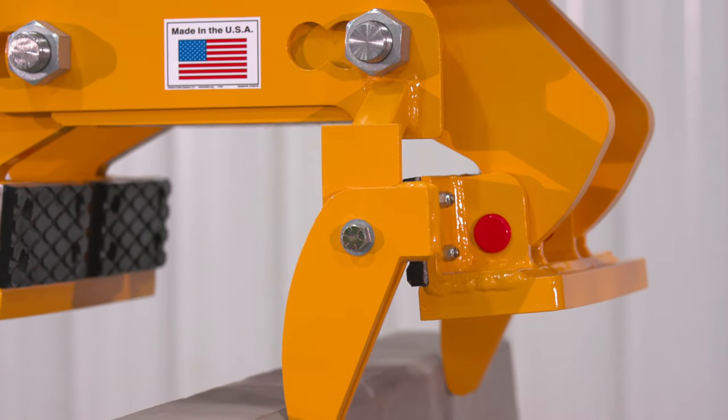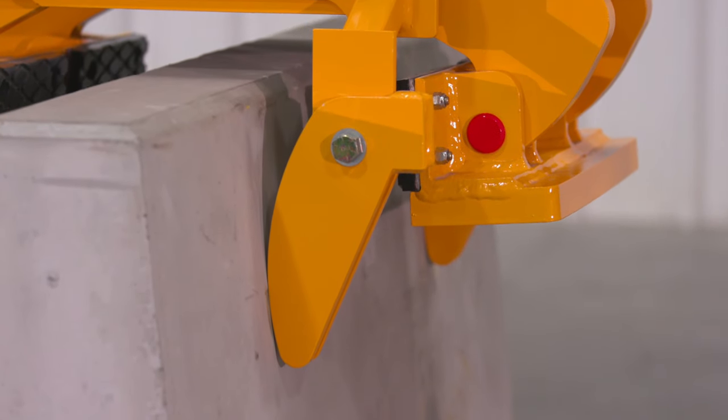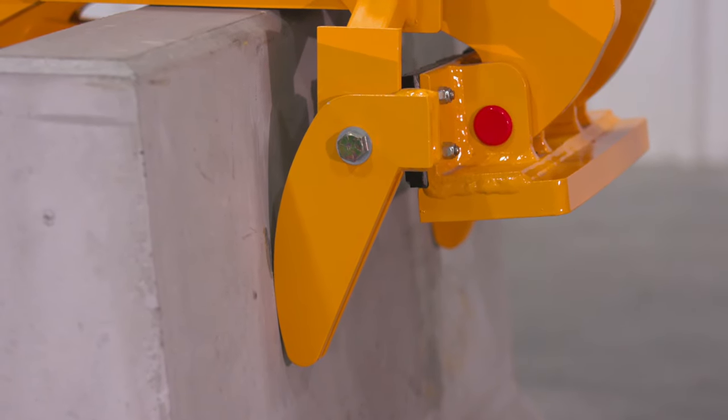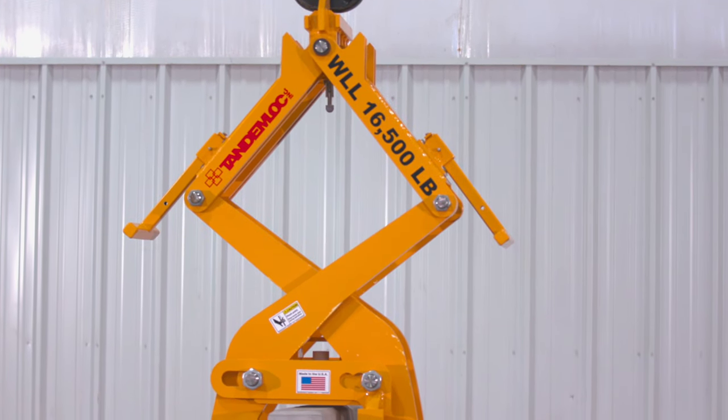Another option Tandemlock offers with the barrier grab is the positioning guide. This guide provides the barrier grab with easier positioning when lowering the barrier grab into position and interfacing with the barriers. We designed and built the barrier grabs to be used at high volume in rugged environments.